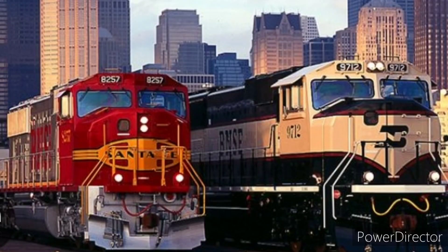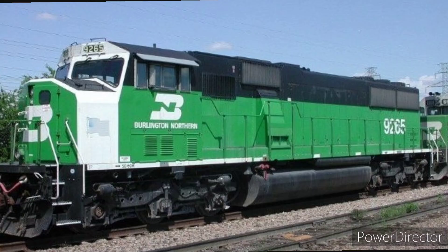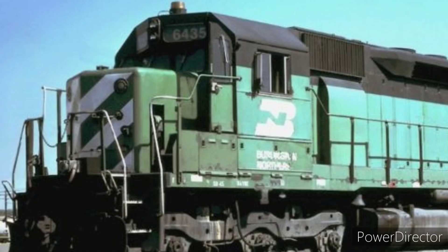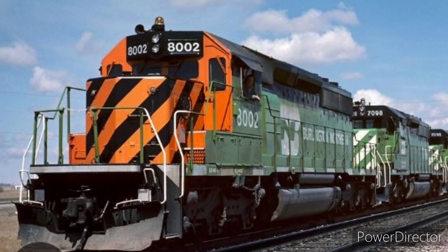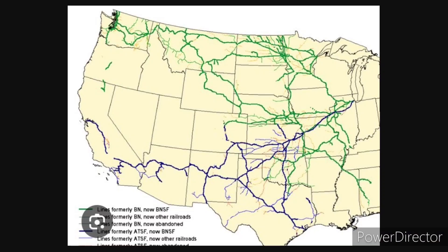Number 1: BNSF Railway Introduction. It was introduced by a merger from September 22, 1995. Before the merger, the locomotives were Burlington Northern Railroad units: SD42s, SD60MAs, SD70MAXs, SD45s, and original SD40s. The BN Railroad was introduced on March 2, 1971. They went aboard the passenger train, and you can get the maps from the old days around the United States.